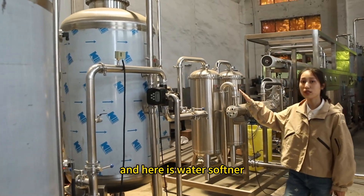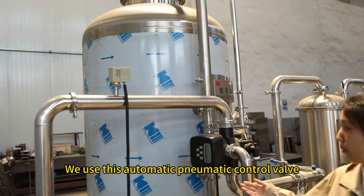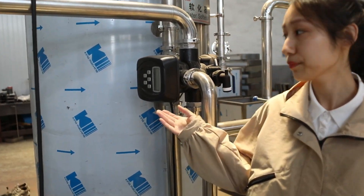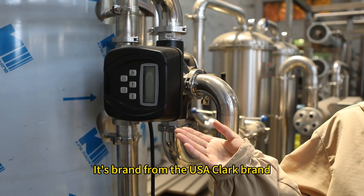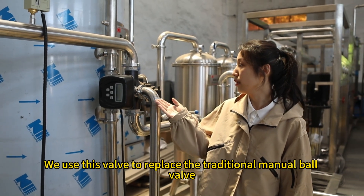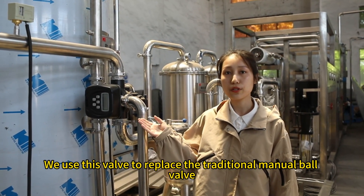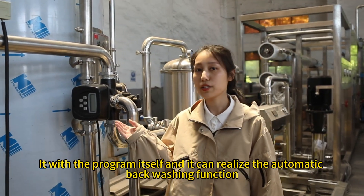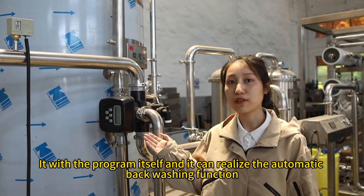Here is the water softener. We use this automatic pneumatic control valve, Clark brand from the USA. We use this valve to replace the traditional manual ball valve. It reads the program itself and can realize the backwashing function.